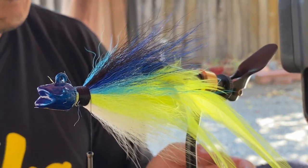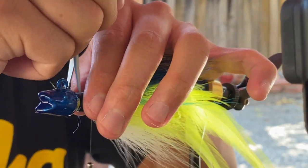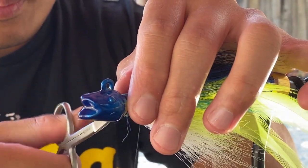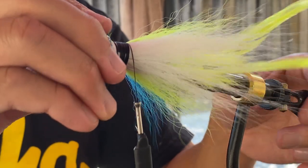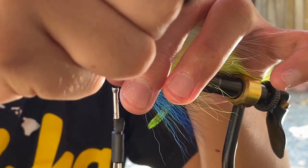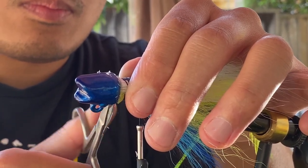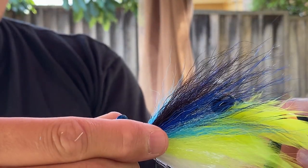So now you can grab your scissors or razor and we're going to trim this excess off. I prefer using scissors. There we go.